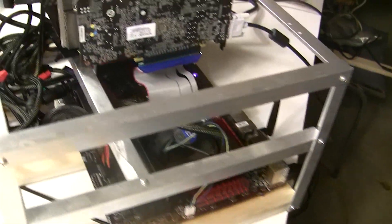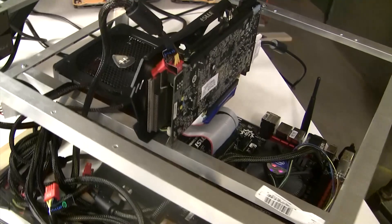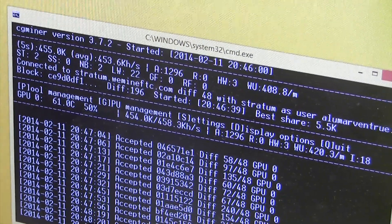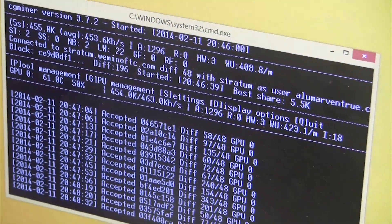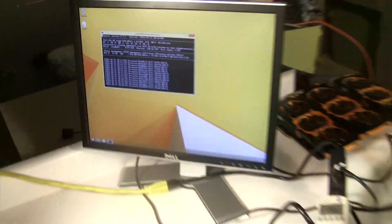We have three more of these cards coming in. I'd love to put six in but looks like we're going with four and then this rig will be done. We get about 450 to 460 out of this card. Looking at the raw data on the Litecoin Mining Wiki, some people are getting 470 to 480, but we've been successful right around that 450 to 460 range.